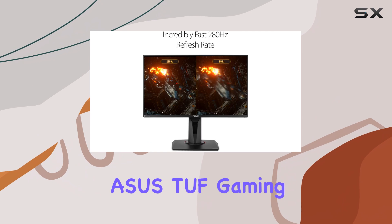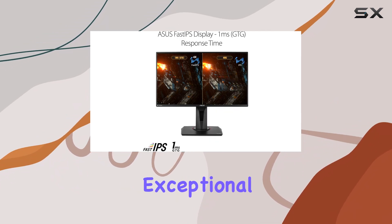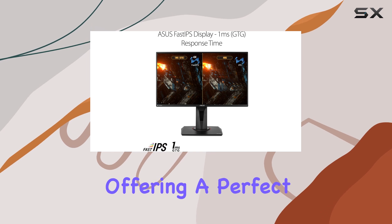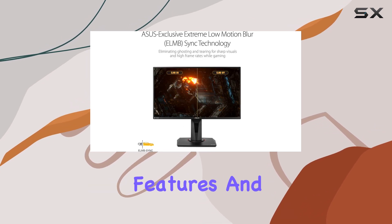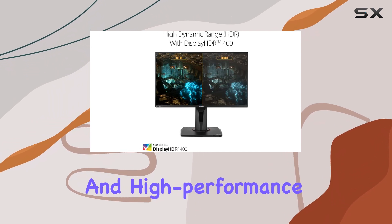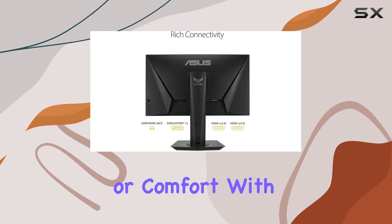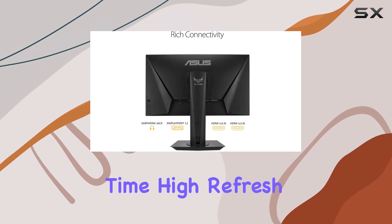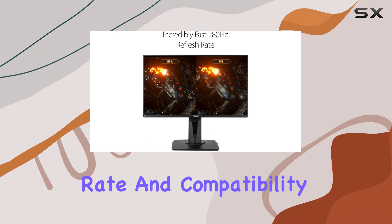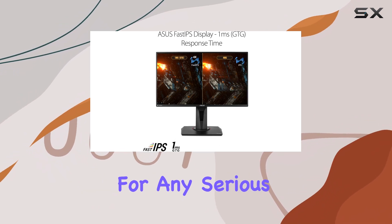Overall, the ASUS TUF Gaming VG259QM is an exceptional gaming monitor, offering a perfect blend of performance, features, and design. It is an excellent choice for gamers seeking an immersive and high-performance gaming experience, without compromising on visual quality or comfort. With its fast response time, high refresh rate, and compatibility with various technologies, this monitor is a top choice for any serious gamer.